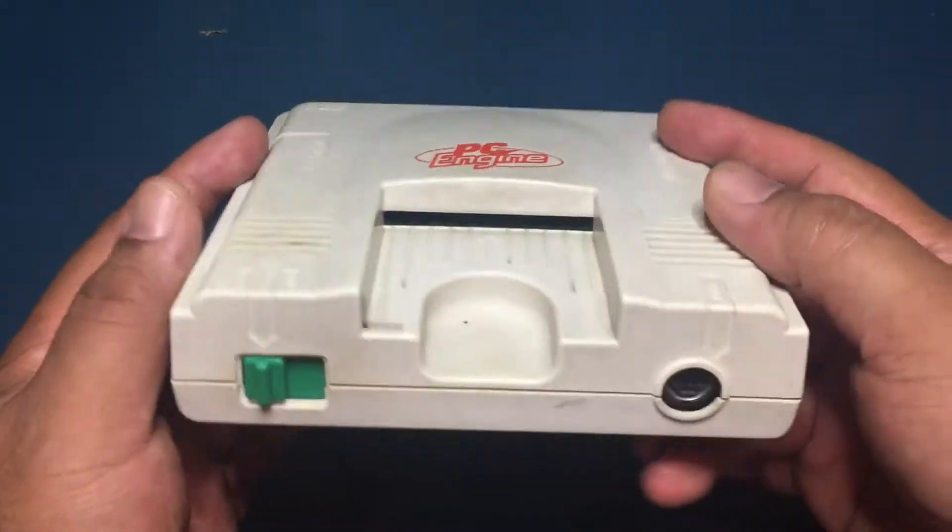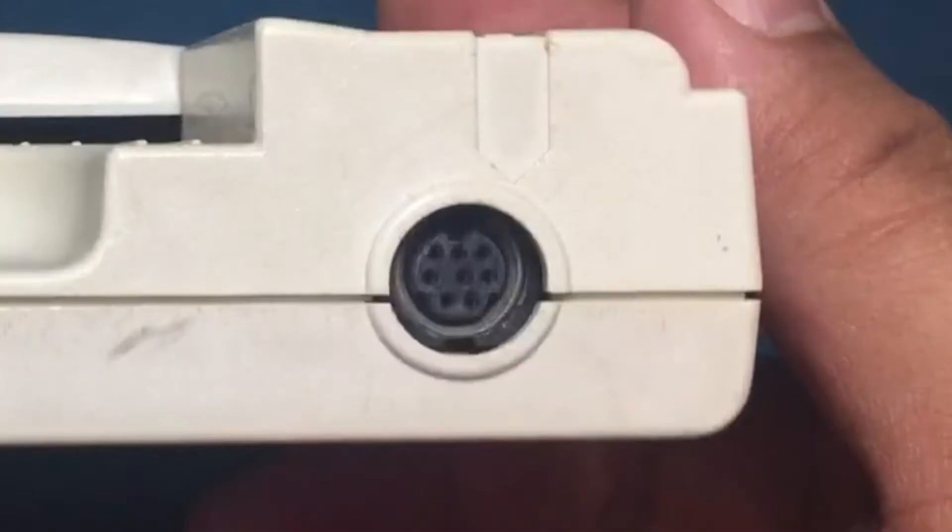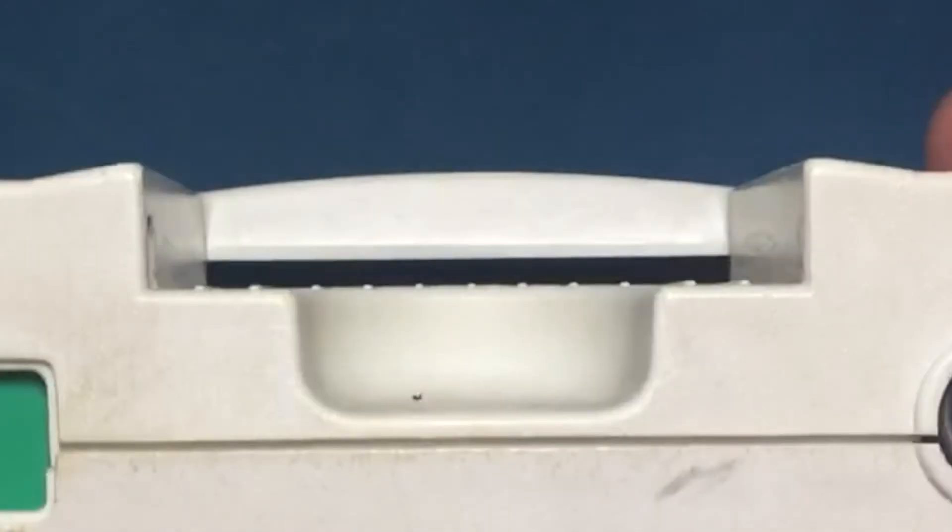Here's a look at the front with the green slide switch for power. Curiously, there is no power light, and also the 8-pin DIN mini connector for the controller. From here you can also see the slot from which the card-based games are slid into.